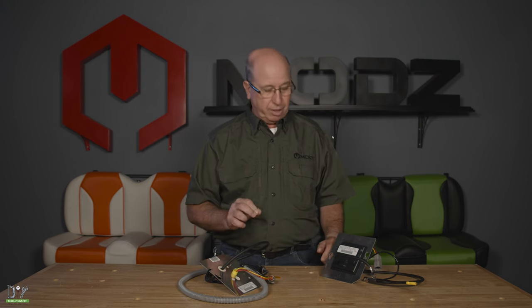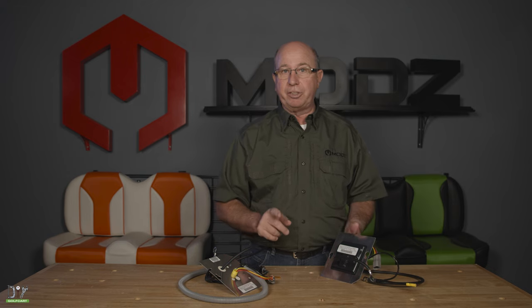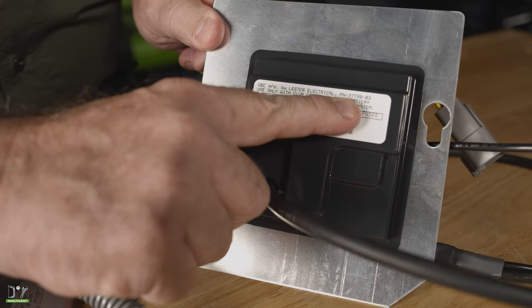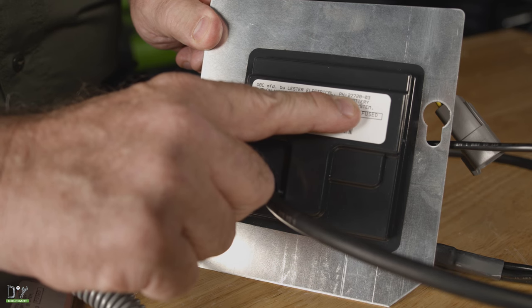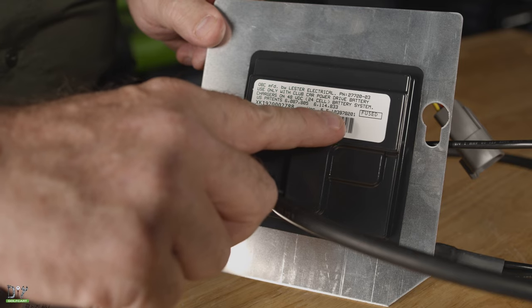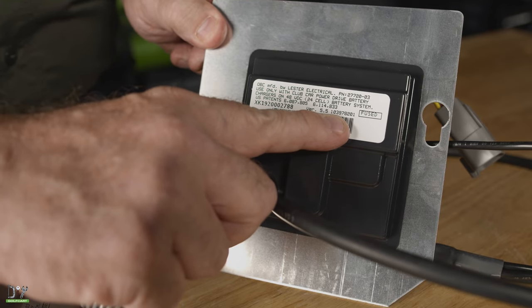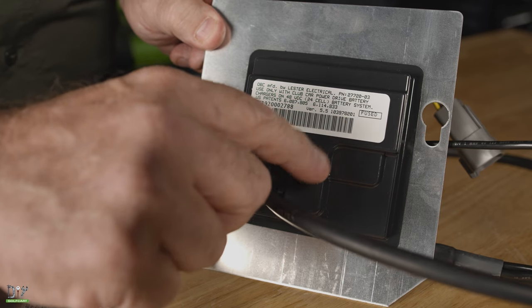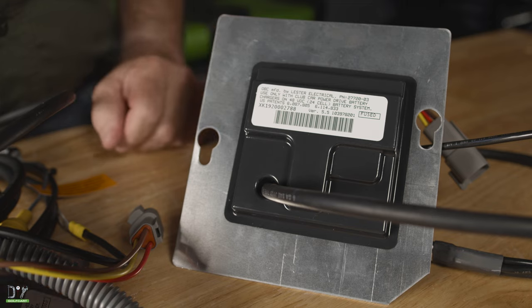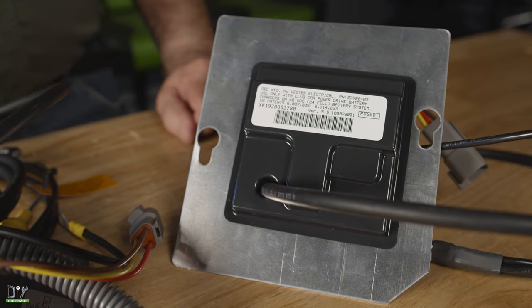Now, there's a couple of things you need to know when purchasing your next one. First, there's two sets of numbers that we need off of it. Here at the top, you will see a PN — that's the part number. That's the first number that you're going to get. Just to make absolutely sure, we'll actually take the version down here. It'll say VER, and then it's going to give you a 10-digit number. That, combined with the part number, will ensure that you get the correct one for your model.